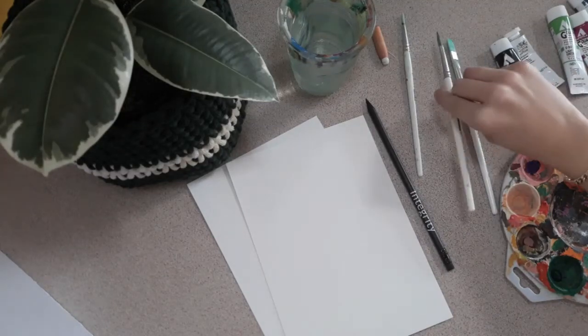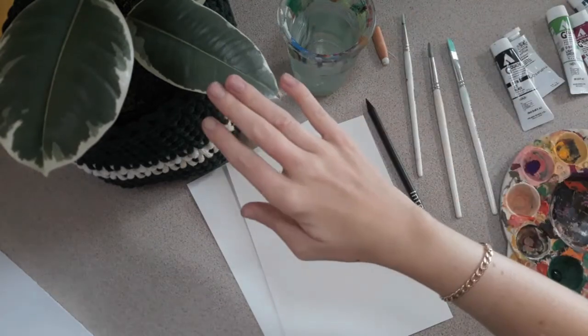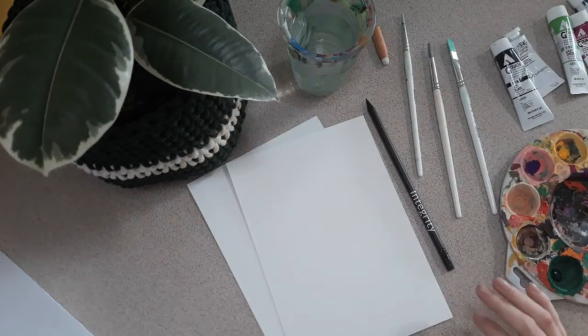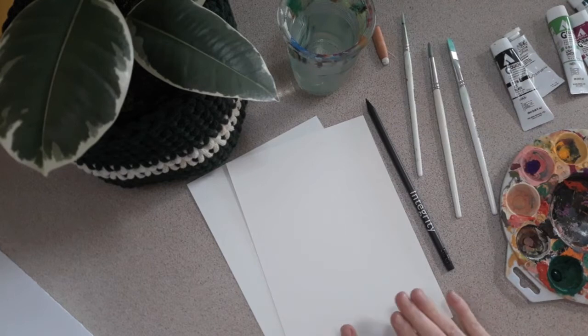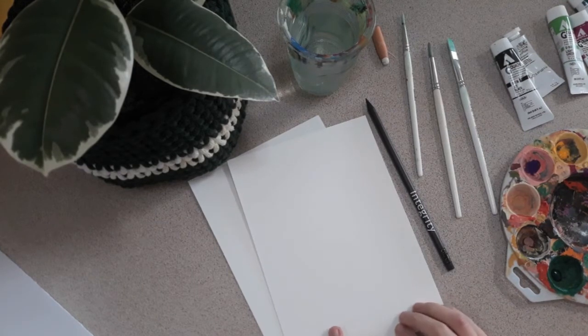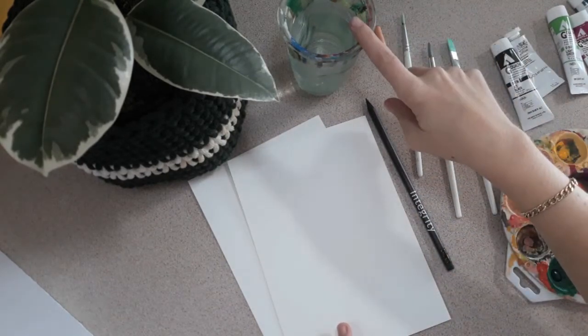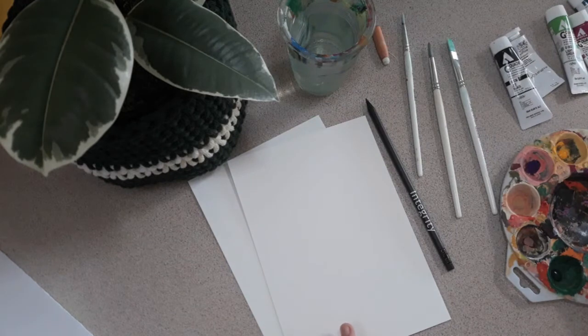Hello! So today we are going to be learning how to paint a plant. Here's my plant. You will need paper or thick card, paint brushes, pencil, rubber, a glass of water, paints, a paint palette or a plate that no one minds you getting paint on.